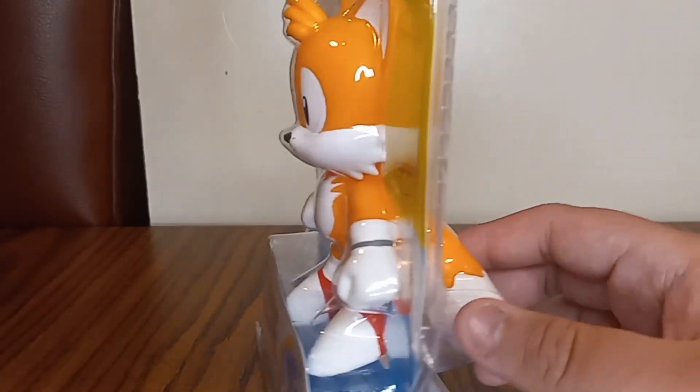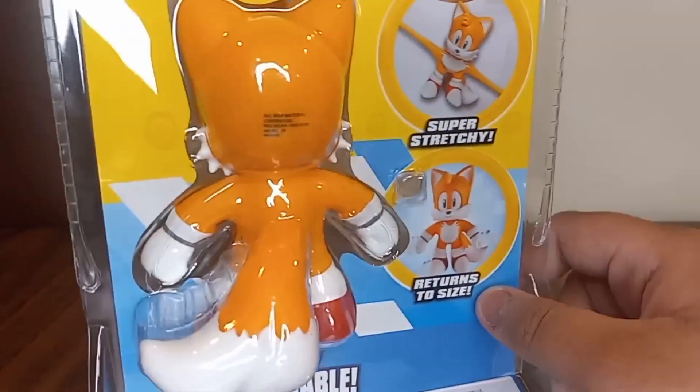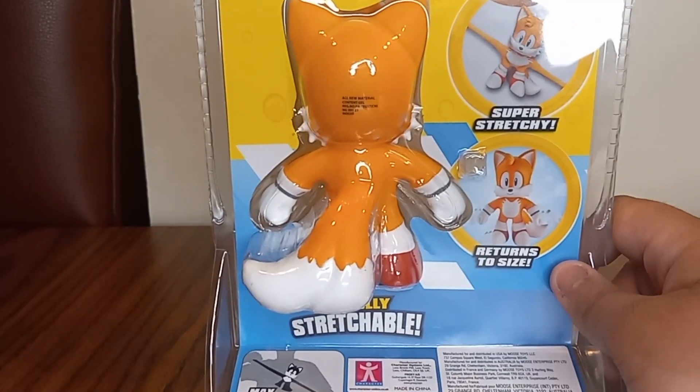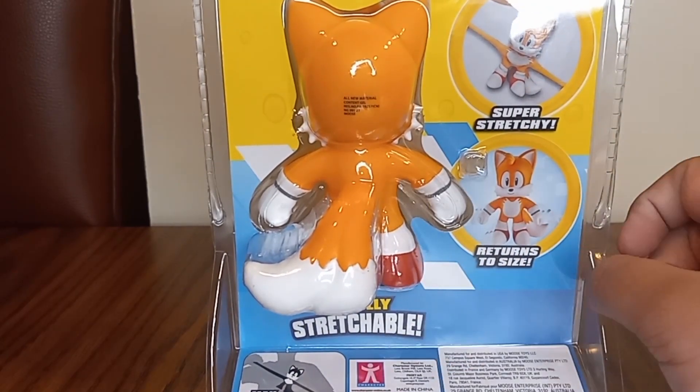Yes, he's so cool. Look at the tail. There's the Gojitsu logo and the old Sonic logo. It shows the stretch — yeah, that's amazing.